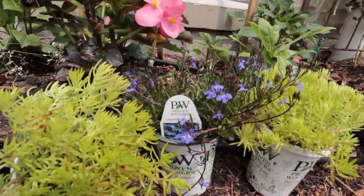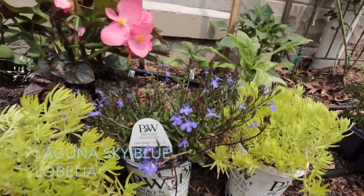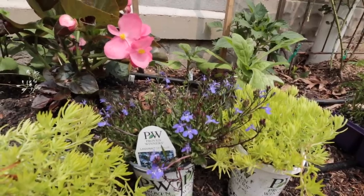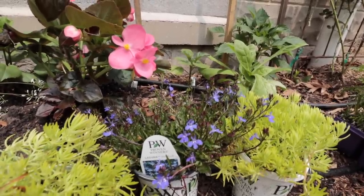Next up in the front is one of my favorite plants — this is a blue Lobelia, Laguna Sky Blue. I love that plant, it's just so pretty. It does really well for me here because I have drip line running here so it gets nice and watered, and it's just the most electric blue.